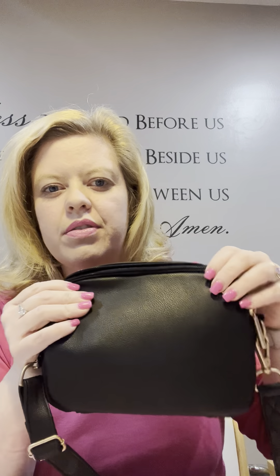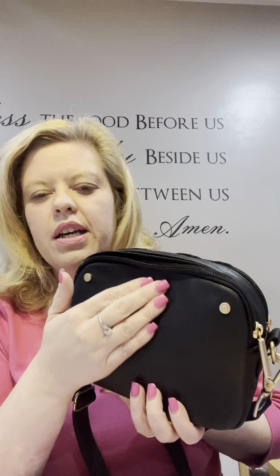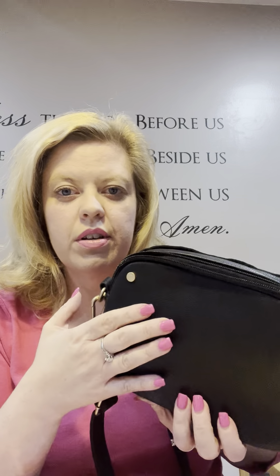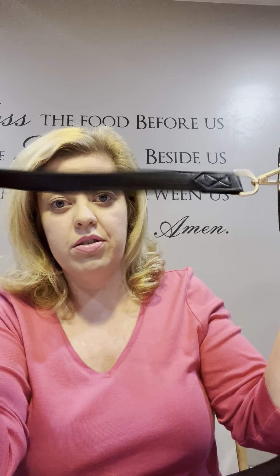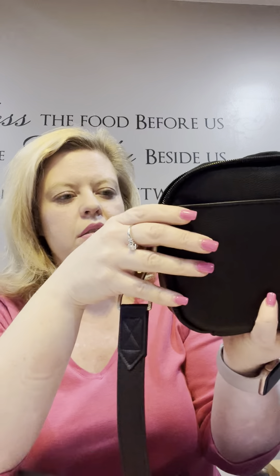I just wanted to jump on tonight and share my new favorite crossbody. This is a style that was redesigned this past season called the double zip crossbody bag. I ordered this in the black smooth pebble — it's super soft, you can get it monogrammed with a tone-on-tone black monogram or gold metallic thread. It has updated gold hardware with beautiful knobs for the zippers and a super soft strap.